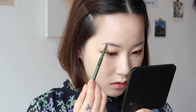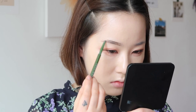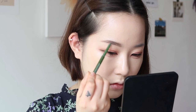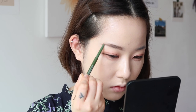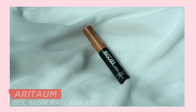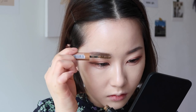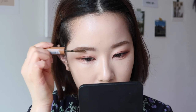눈썹결을 정리해준 뒤 브라운 컬러의 아이브로우로 눈썹 산이 뚜렷한 깔끔한 일자눈썹을 그려줍니다. 눈썹 색깔이 일정하지 않으면 지저분해 보일 수 있기 때문에 브라운 컬러의 브로우 마스카라로 눈썹결을 정리하면서 톤을 맞춰줄게요.